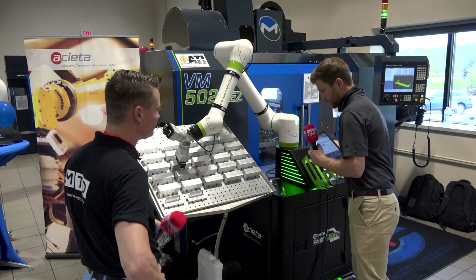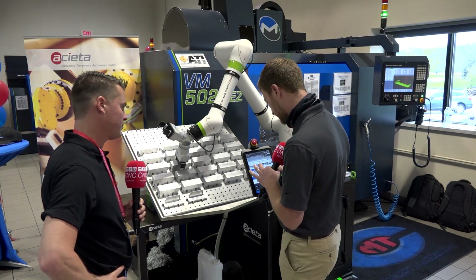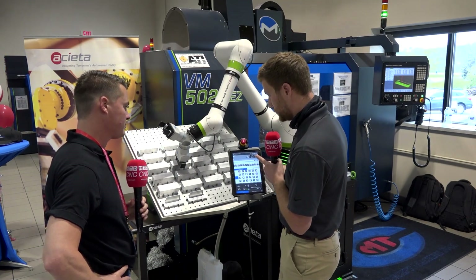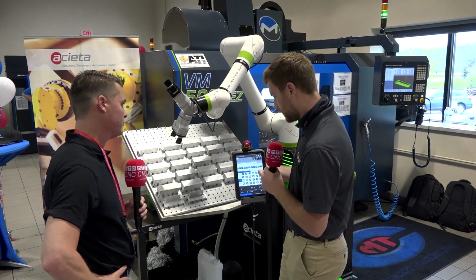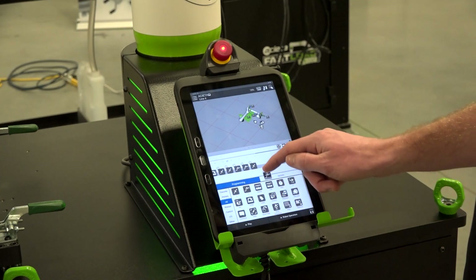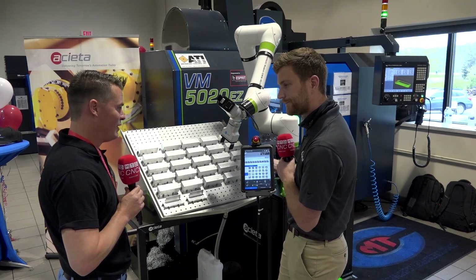So I'll show you how to go into a demo program. Right here is the program timeline — these are all of the points that we've taught. To teach another point, you drag the robot by hand, then take a point icon and drag it into that timeline, and automatically it moves from there to there. You drag the robot to a new position, drag an icon, and that icon saves the point you just taught. It's like moving apps around on an iPhone — exactly, super easy to use.